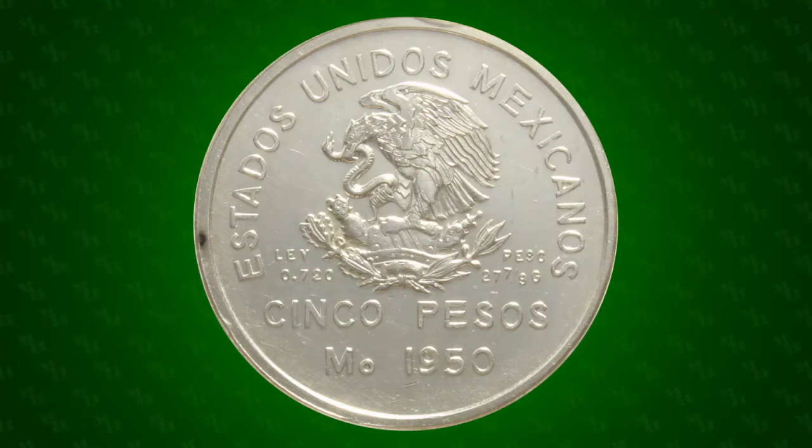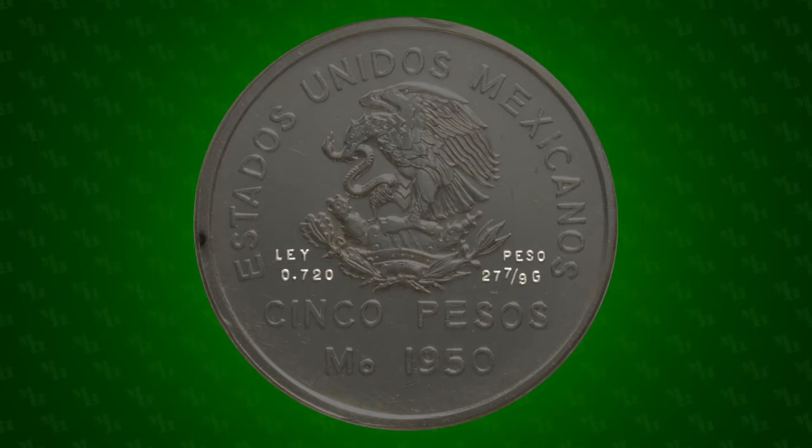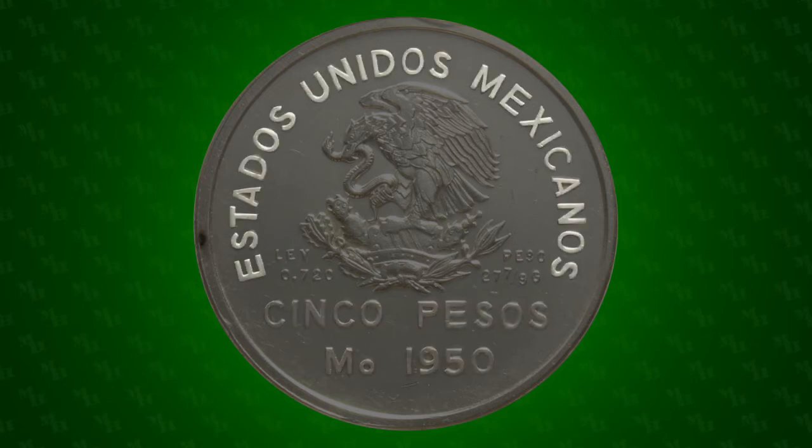Like all Mexican coins, the obverse of the 1950 5 pesos is dominated by the coat of arms. To the left is the silver purity of the coin, and to the right is the coin's weight. Below is the coin's denomination, the Mexico City mint mark, and the year it was struck. The legend, Estados Unidos Mexicanos, translates as United Mexican States.